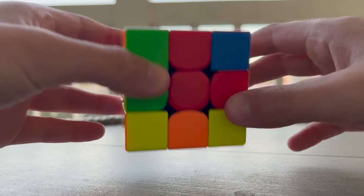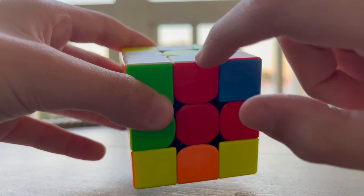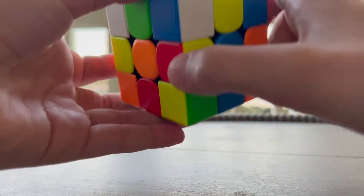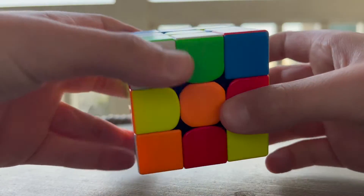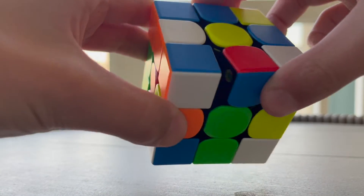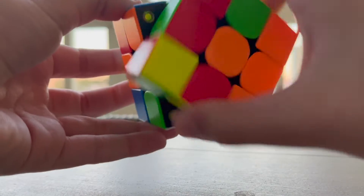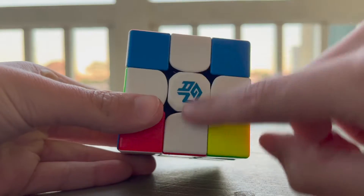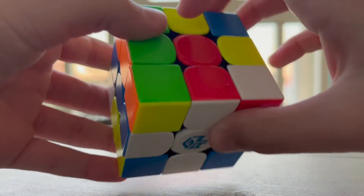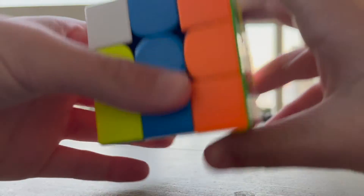The next step is to create the white cross on the bottom. These colors match, which means we can flip them all the way down to the bottom. These also match so we can flip them down. But these two don't match, so we have to move it until they match and then flip it down. Now we move the top until the orange edge matches with the orange centerpiece — and then flip it down. If you did it correctly you should have a white cross on the bottom with the center and edge pieces matching.